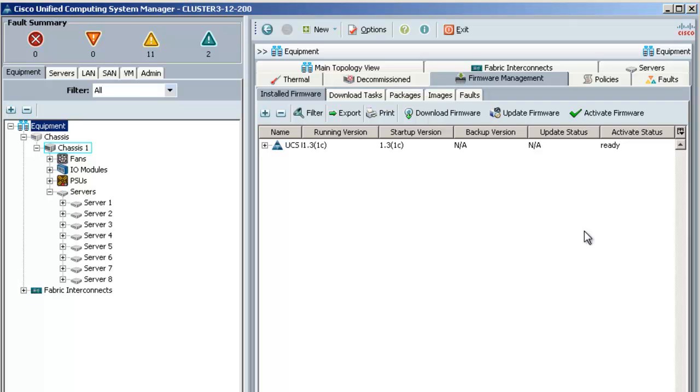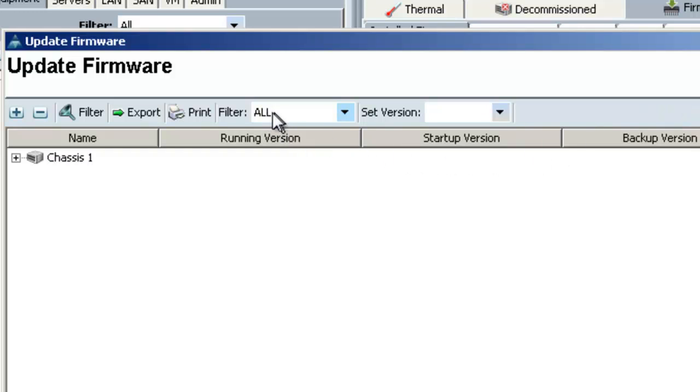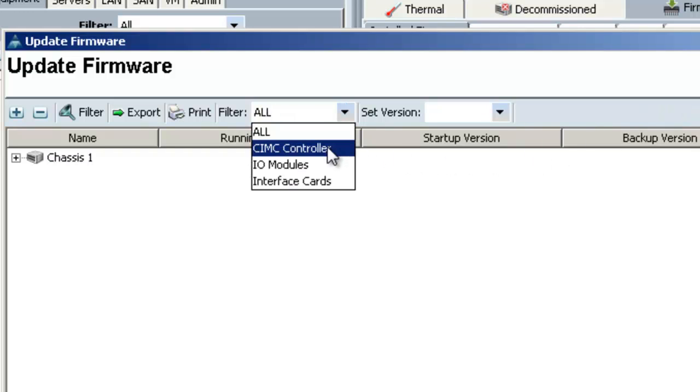Since we have completed the backup, all system checks are good to go, and we have our software in our system, we are ready to start updating our firmware. This part does not actually upgrade these endpoints but it puts the software in place so you can activate it shortly. To update the firmware, go up and click the update firmware button. On this window we can see that we can update the firmware on three endpoints: the interface cards, the CIMCs, and the IO modules. When you're just updating the firmware and not activating it, you can update these three endpoints all at the same time. However, I'm going to update the firmware on each endpoint individually starting with the interface cards.